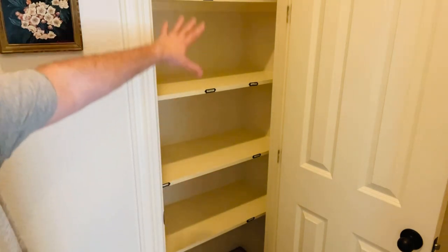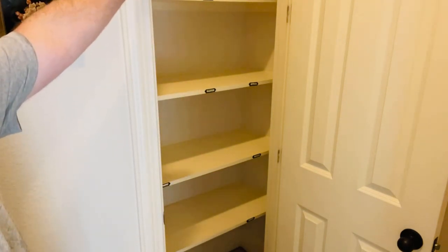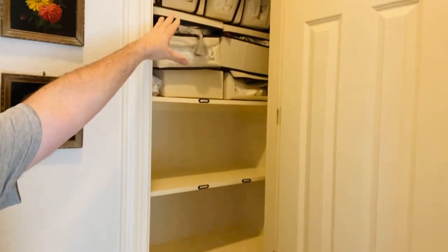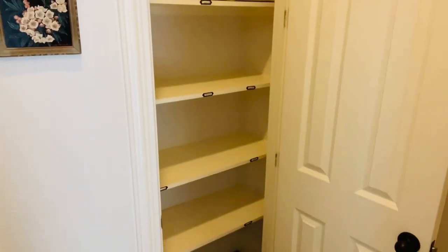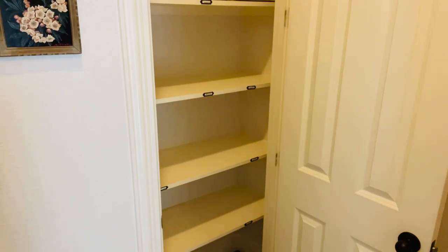So the first thing, as you can see, I'm taking everything out. I'm going to be taking all that stuff that is up here. A lot of this stuff I'm going to be getting rid of because I don't really even use it. I decided whatever I don't use and haven't used for more than a year, I'm throwing it out — there's no sense in keeping it and it just makes things cluttered.